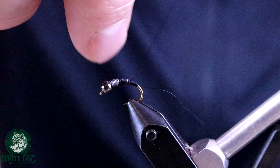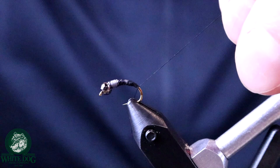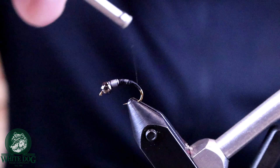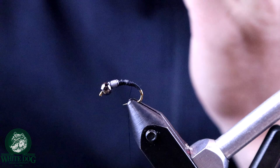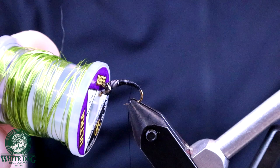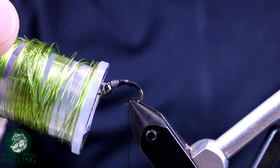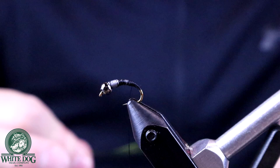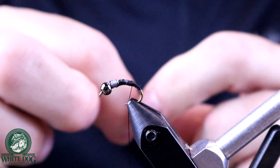We're going to bring the thread down pretty far around the bend to create a little bit of curvature — a caddis does not have a tail like a mayfly would. I've got my base laid, so I'll bring it up just a little bit and tie in our ribbing. We're going to use some chartreuse ultrawire. The caddis is green, so I'm going with a green ribbing that will create the segmentation in the abdomen. I like to cut a long piece so I don't have to work with the spool.